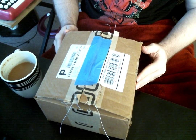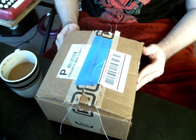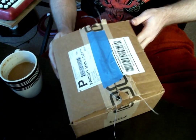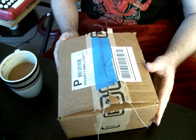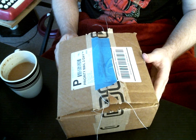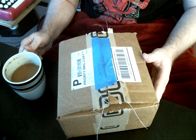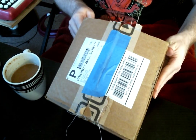Hello, welcome to my unboxing. Today we are unboxing this wonderful package here, which I hopefully assume contains a MIDI Fighter Twister — not this cup of coffee. That was a joke.